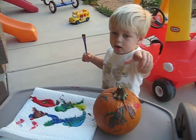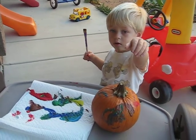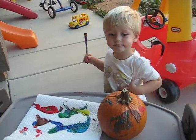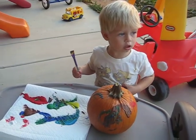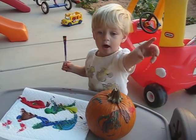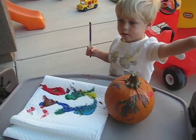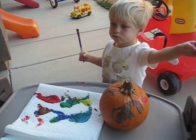Good. Dada. You think you hear dada? Here's your... You want other brush options? Here you go.